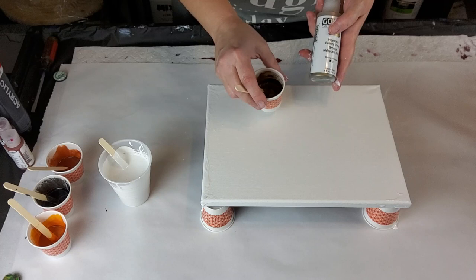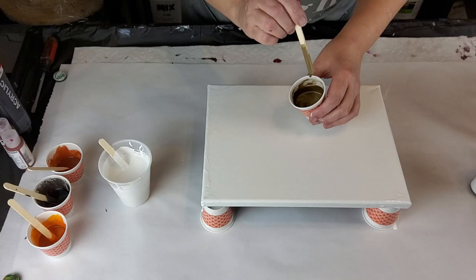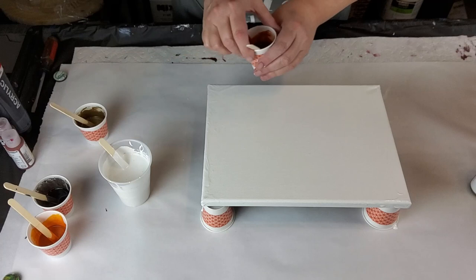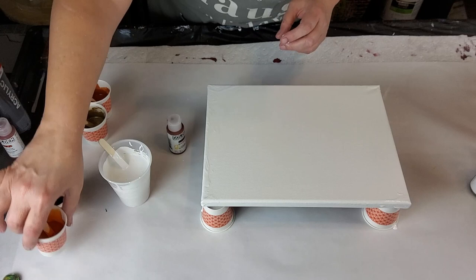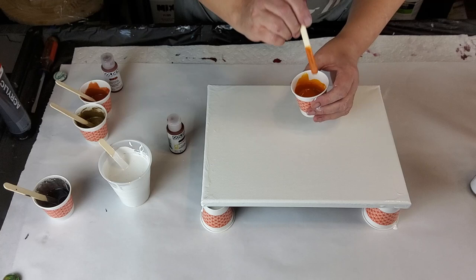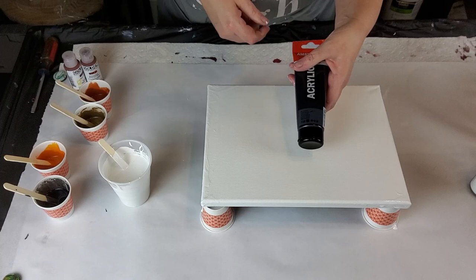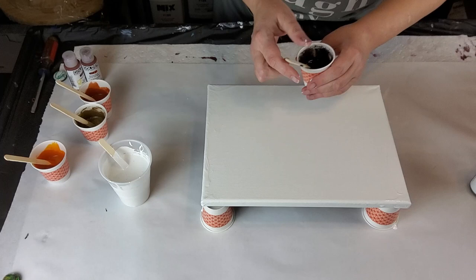The first color is iridescent bronze fine — no trace at all. Then we have golden burnt sienna, again no trace at all, also mixed with Australian Floetrol. Then we have quinacridone nickel azo gold with Australian Floetrol — no trace. And then we have Amsterdam oxide black mixed with Australian Floetrol, approximately one part paint to four parts Australian Floetrol.